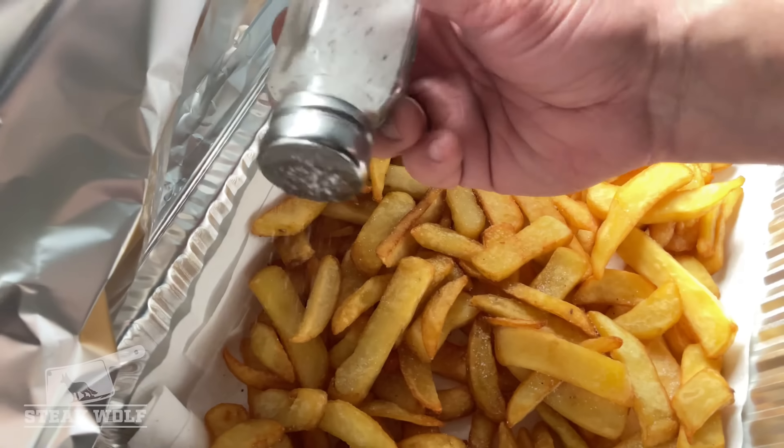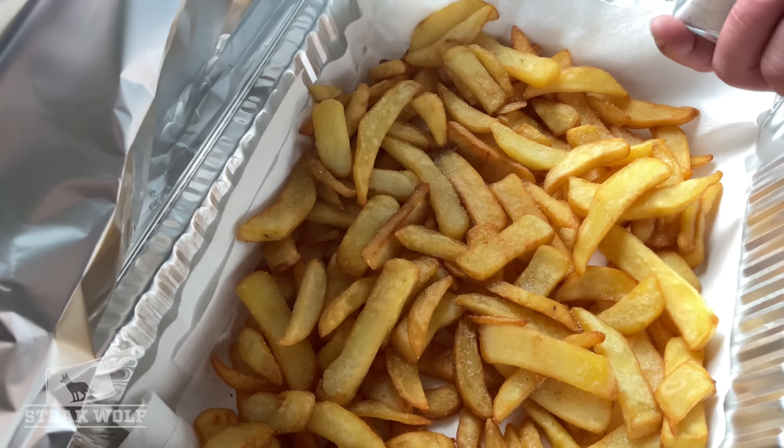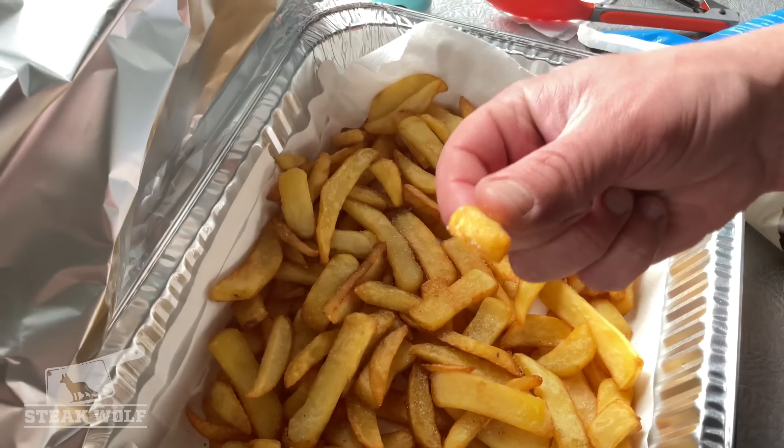The secret is truffle salt. We fried them longer than recommended — about five times longer — left them in there for 15 minutes. A healthy dose of truffle salt. Amazing.